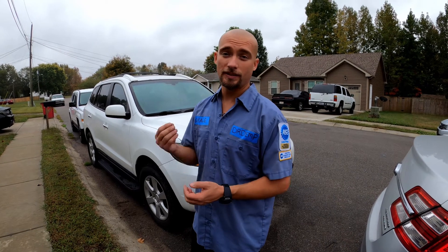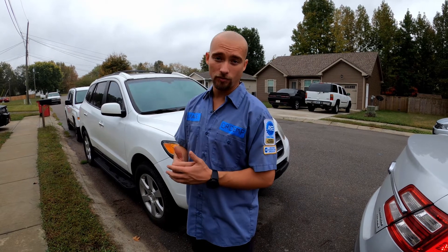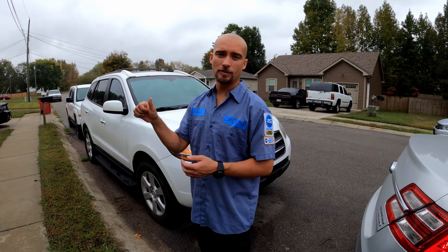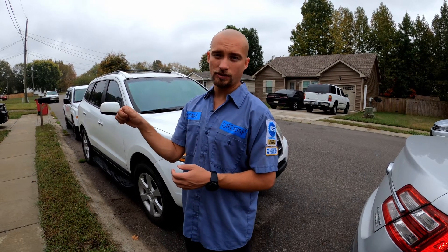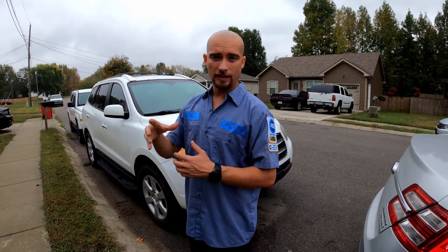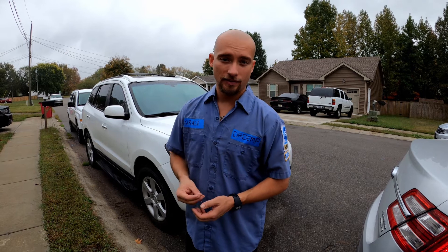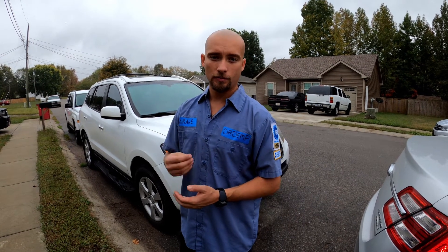Welcome back to the channel. In today's video you're about to see me put in a belt tensioner in a 2009 Hyundai Santa Fe with the 3.3 liter engine. A couple of the symptoms this thing was having: the power steering belt was slipping so you could hear some squealing and squeaking. It was also rough to turn side to side. You can do this fix in about an hour with pretty simple hand tools.